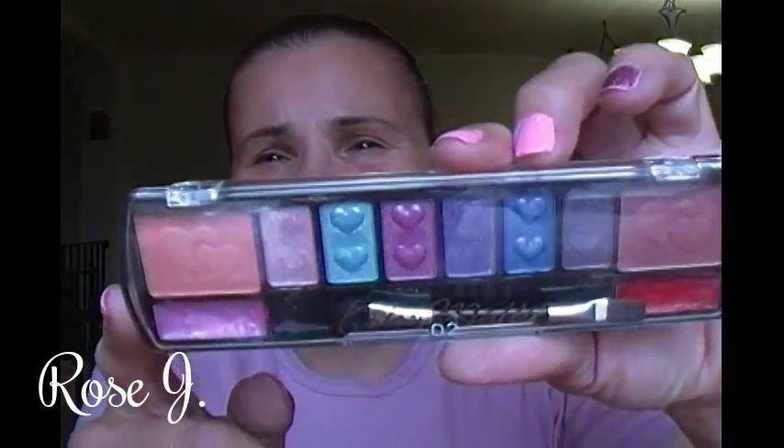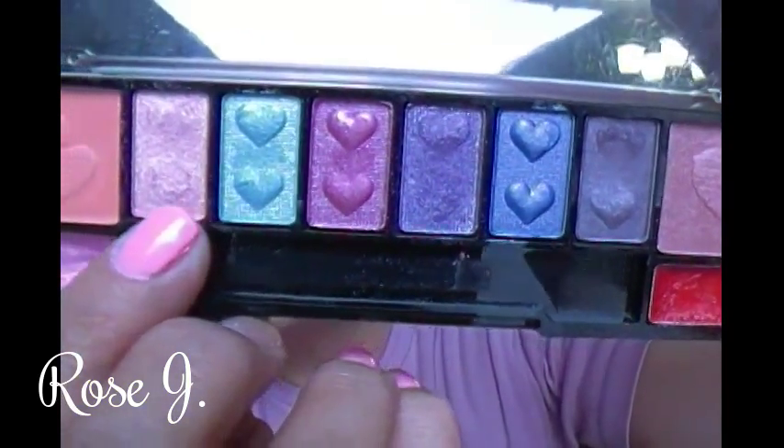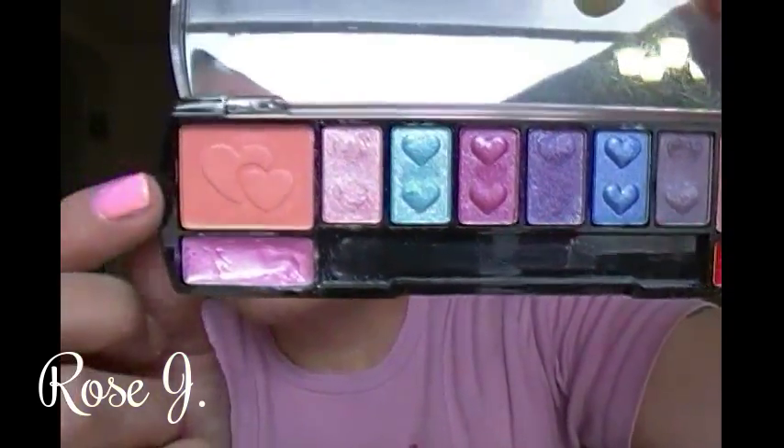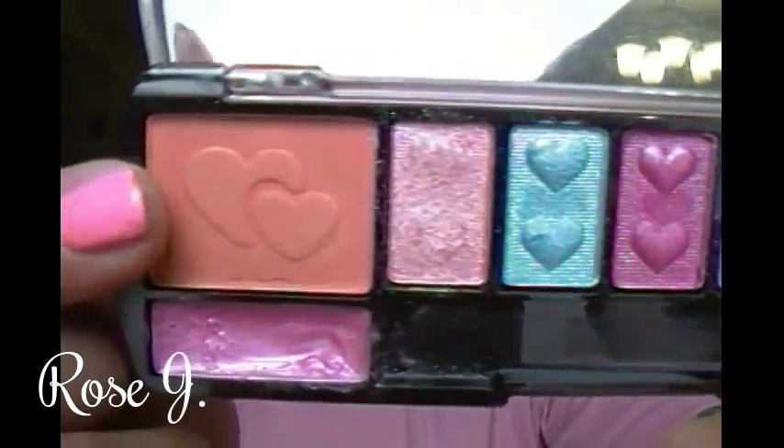This one has no name — it didn't have a name on the packaging. And this is what it looks like. That's Color Mates. Comes with a sponge tip applicator and a brush on the other end. Six eyeshadows with heart prints on them — these little squares. And on either side, there and there, those are blushes.